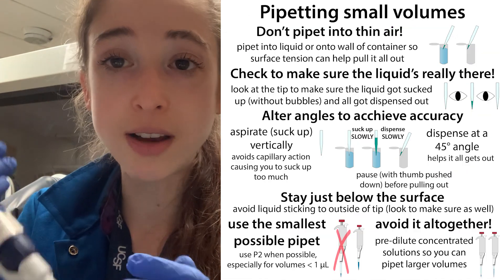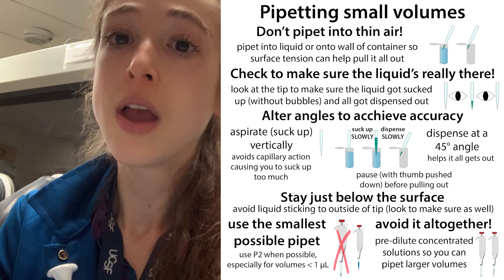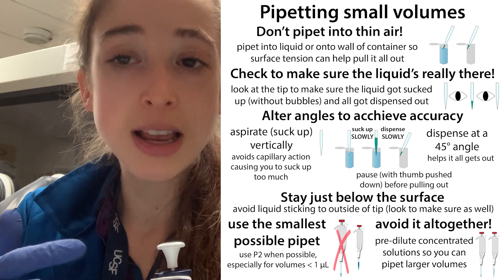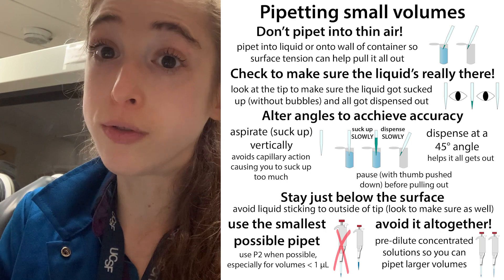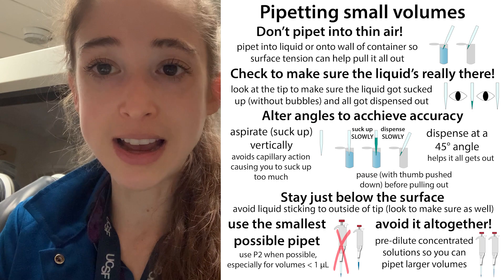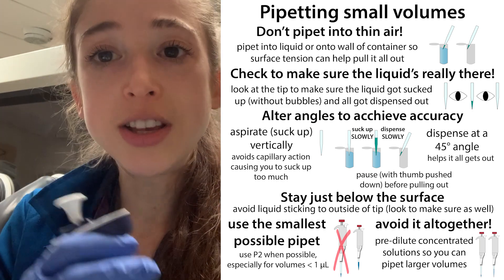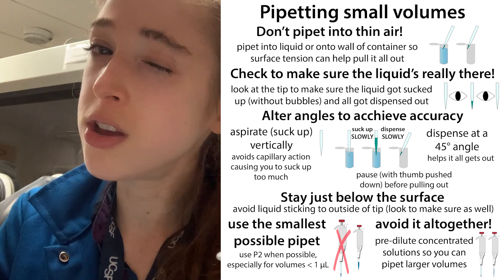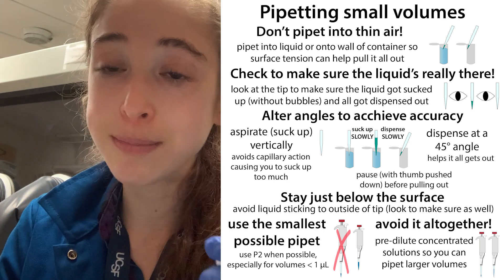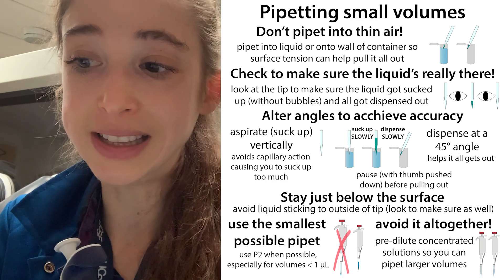You also get a sense of what volumes things should look like: what should 0.5 microliters look like, what should 1 microliter look like, what should 10 microliters look like. If you're pipetting the same volume over and over and one looks a little lower than last time, that's telling you something is wrong. That's another reason to look each time you're pipetting and make sure the volume is where you'd expect it to be. Also make sure there aren't any bubbles or gaps, because those tiny gaps are going to be a big proportion of your tiny sample.